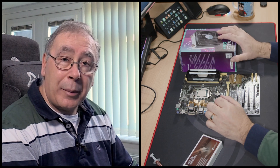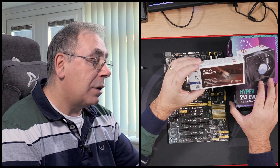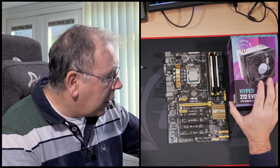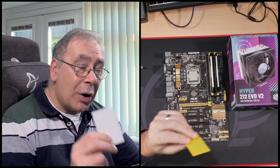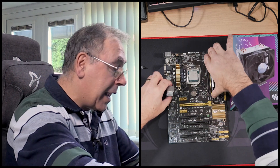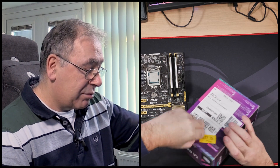You will need thermal paste — I'm going to be using this little tube here, which comes in a pack of two. I'm going to use a little scraper to spread it out. I know a lot of people don't do that anymore, but it's just the way I've learned over the years — I always spread mine out.